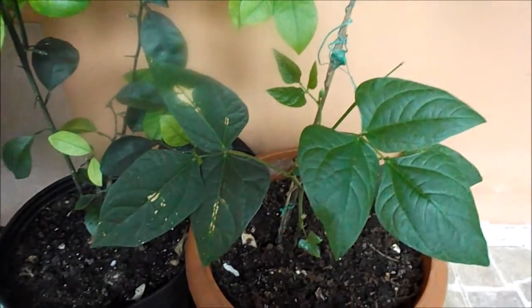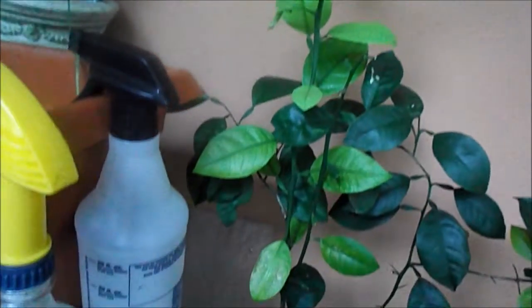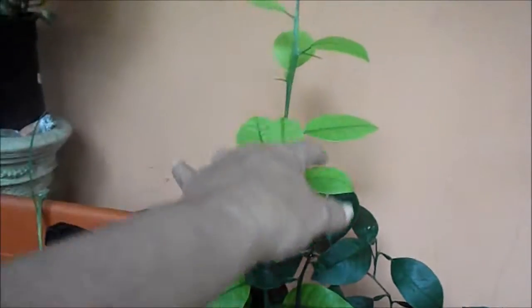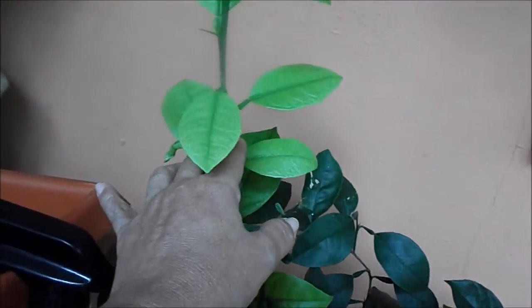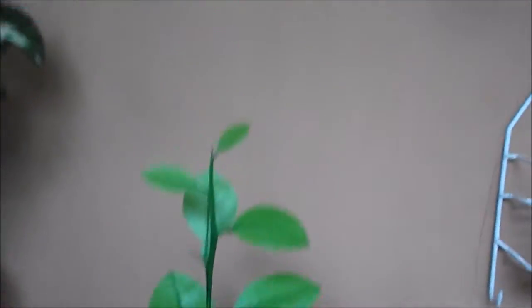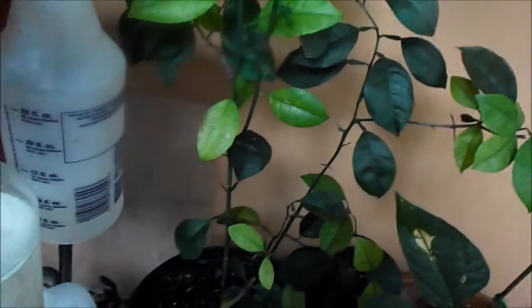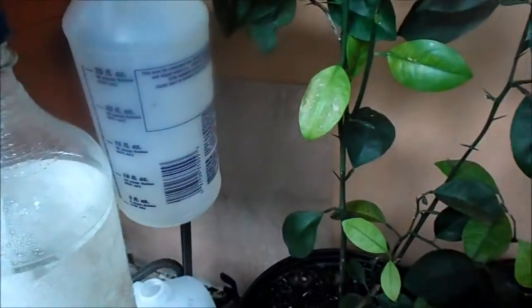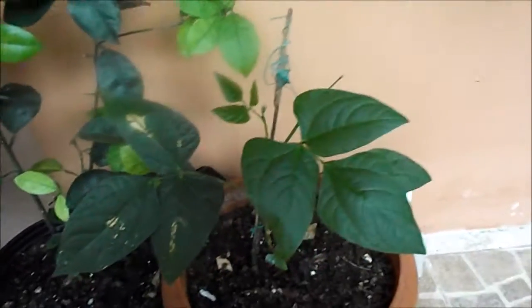Let me show you another thing — look how big my lemon tree is. It just spread out. When I first transplanted it, it was like down to here. So this is new growth all the way. The light spots you see — this one is starting to turn green — all those light spots are all new growth.